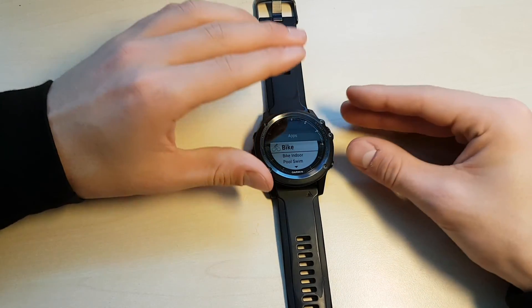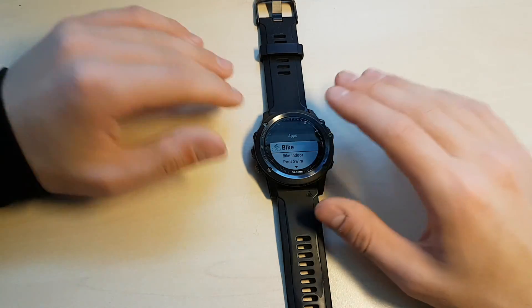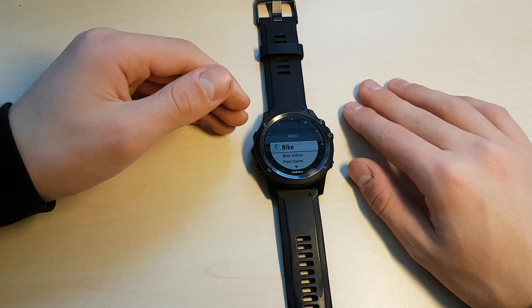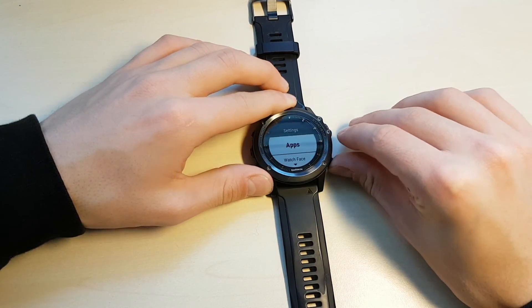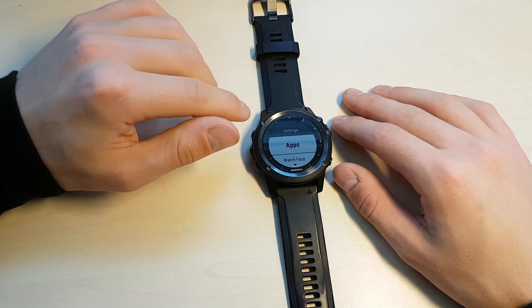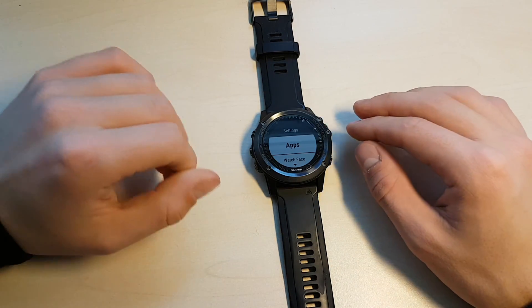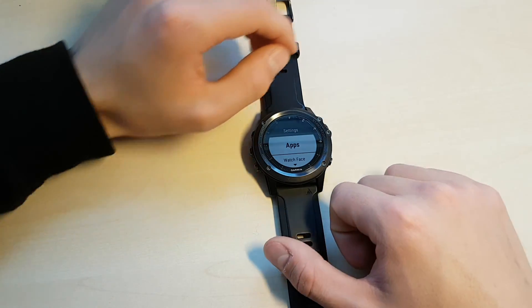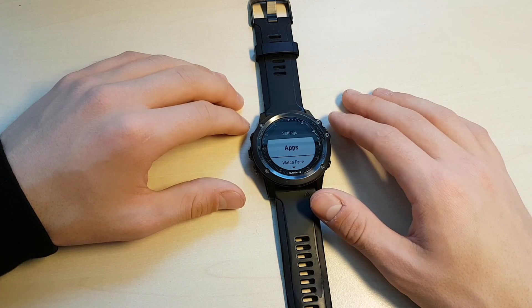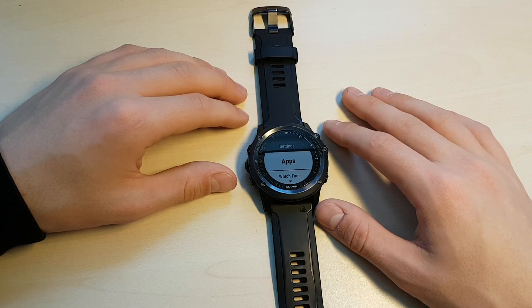I hope this video was useful in terms of learning the apps and activities available on the Fenix 3 HR. If there's something within the apps and activities that I didn't show that you'd like me to cover, please let me know. I spent a lot of time with this watch learning the software, and I like to think I'm pretty good with it — though it's possible I make mistakes. This video is the first of a series going in depth on the software of this watch. Anytime new major updates come out I'll try to address them. Thanks for watching guys — like and subscribe, comments are really useful for feedback since I'm just getting started. I'll see you soon, bye bye.